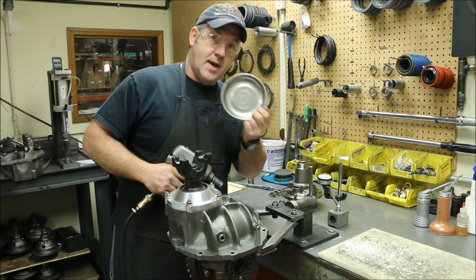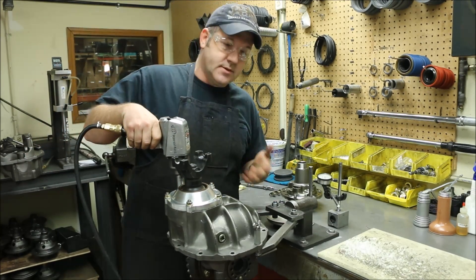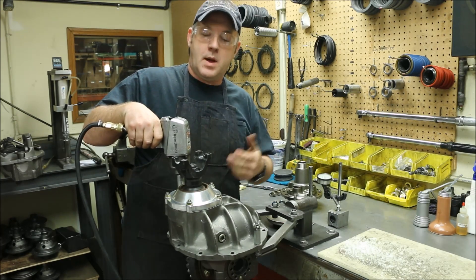One of the things we do in this shop — we always have magnetic bowls. For two reasons: it doesn't roll off the bench, and second, if there's anything left in your bowl when you're done, you probably forgot to put something in.